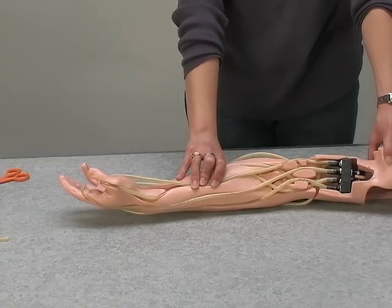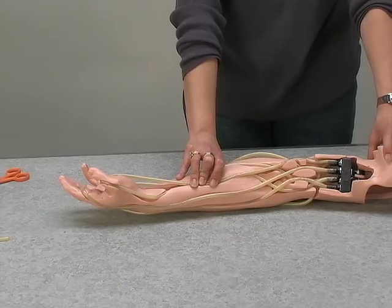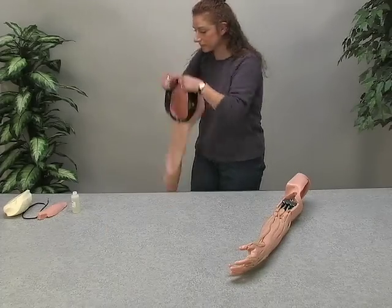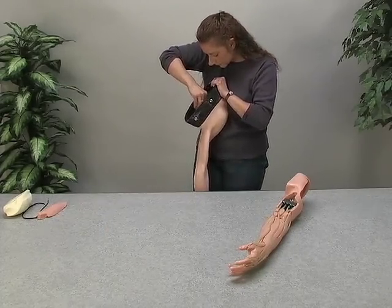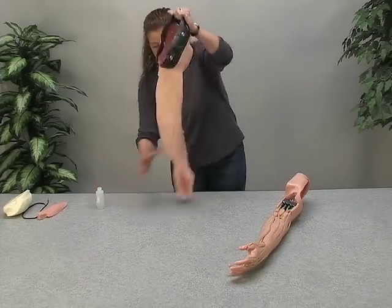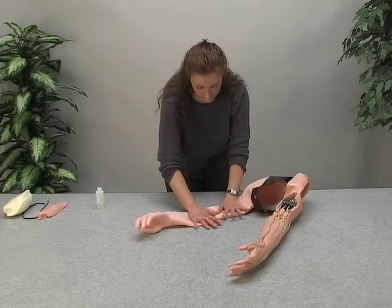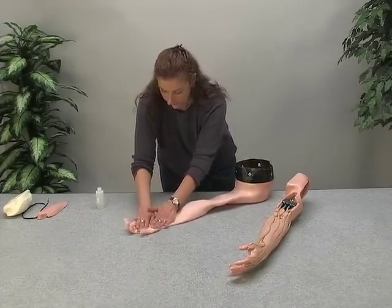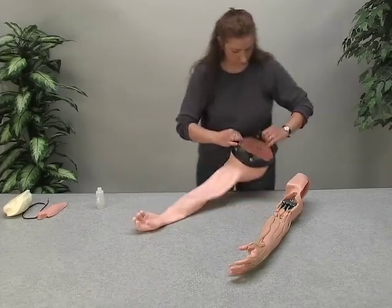After successfully installing the replacement veins in the arm, you are now ready to install the replacement skin. First, pour the remaining lubricant into the skin, allowing it to run down the sides. Massage the lubricant, working your hands back and forth and up and down to coat the inside of the skin completely.